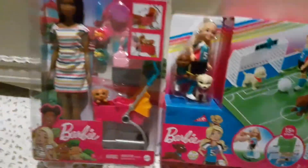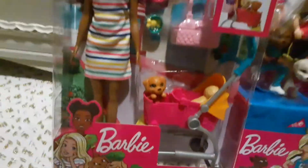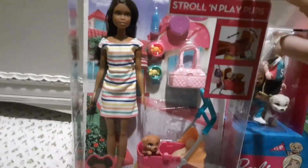Welcome back to Barbie's Adventures! Today we're going to be unboxing the Chelsea Soccer Replay Set and the Stroll and Play Pops. This is my second take because the box is already open, so let's just move on.